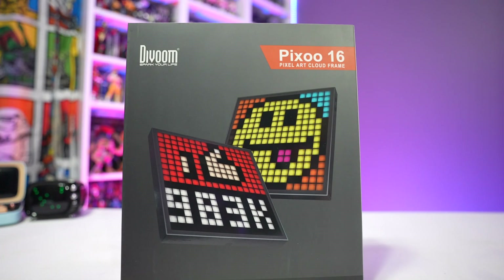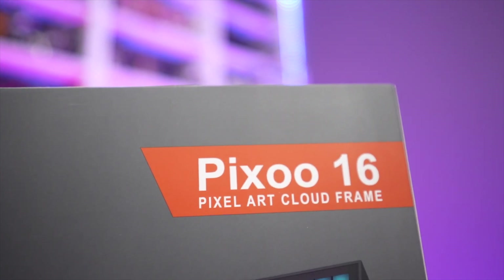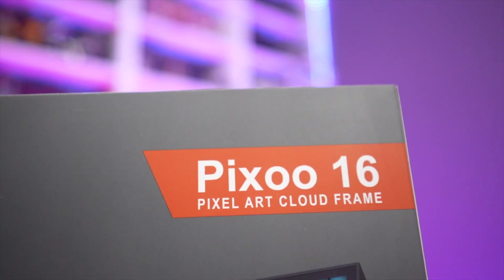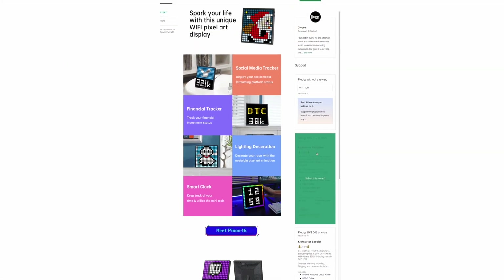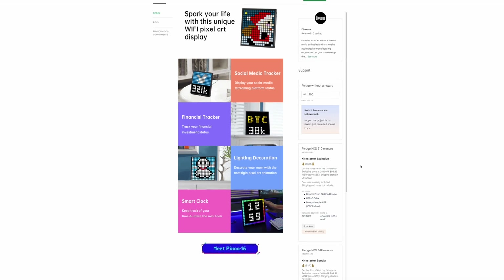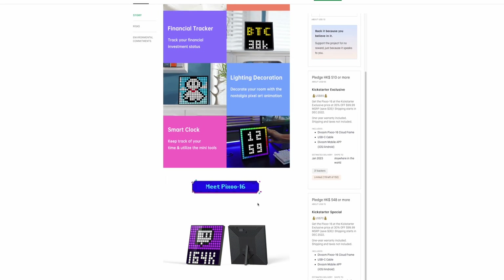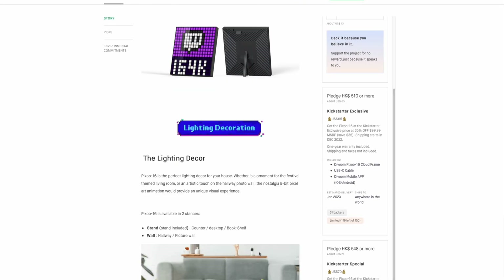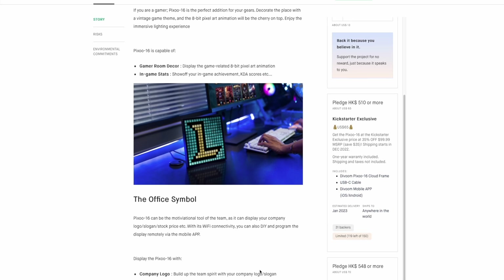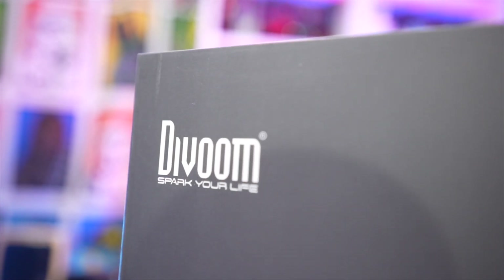Today on the channel we're gonna be taking a look at this preview copy of the Pixoo 16, sent to me by the folks over at Divoom. They are currently running a Kickstarter for this product, so if you're looking to pick one of these up or learn more about it, make sure you visit the Kickstarter website shown here. Current MSRP is $99, but with the early bird Kickstarter deal you can get that knocked down to about $65, which is also the current MSRP of the previous version of the Pixoo.